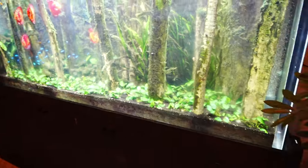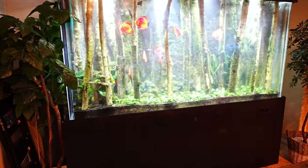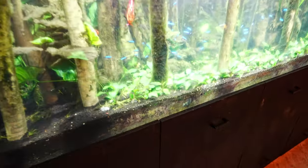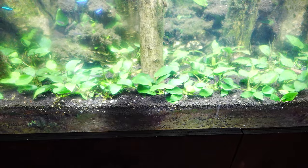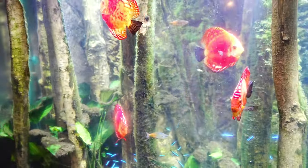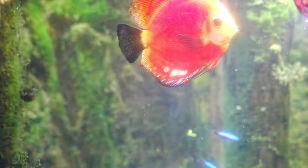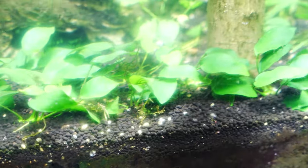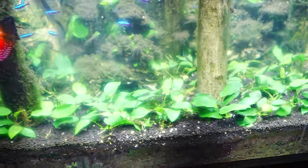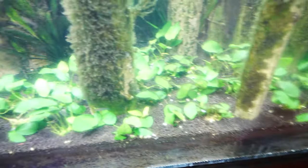Other than that, everything worked out pretty well. Now it's just time to wait about a month for the carpet to really start growing. Anubias grows a lot slower than dwarf hair grass, but since it has much bigger leaves it actually covers the ground in a similar fashion — and not as slowly as you might think. The fish colors are really nice and I'm pretty happy. From now on maintenance and algae growth should be a lot less since there are fewer nutrients trapped in the gravel.